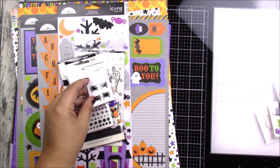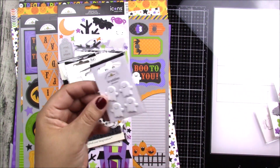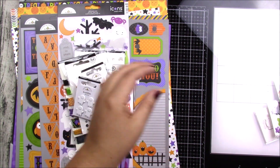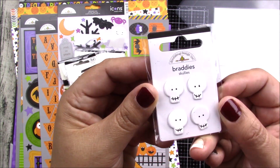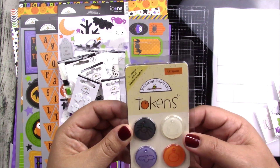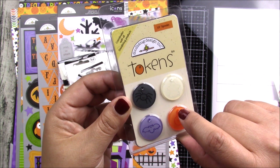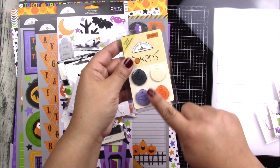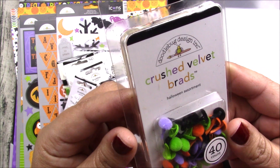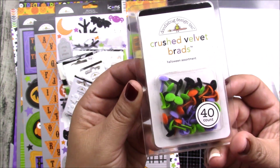You also get some ghost brads — these are called brads, by the way — and some owl brads. Very pretty. Some skulls — super cute, I love those silly faces. And you get some tokens that have a little hole in the middle so you can put your ribbon or thread through. All the colors coordinate with the rest of the items. These are called crushed velvet brads — just like the name says, they're velvet, really soft — and you get 40 of them in assorted colors.